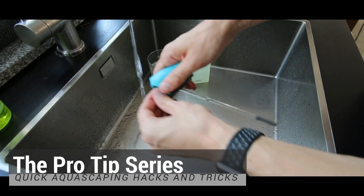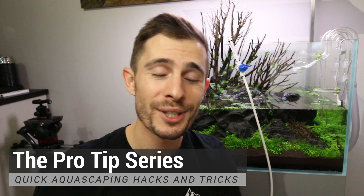What's up guys and welcome to another episode of the Pro Tip Series. My name is Uris and I share valuable advice in these short episodes where I give you tips, tricks, hacks, and DIY tutorials where you can save time and money.